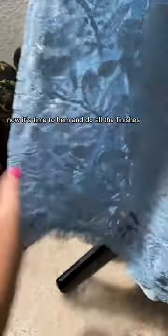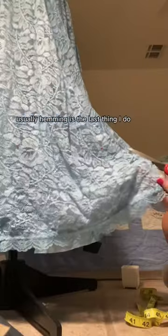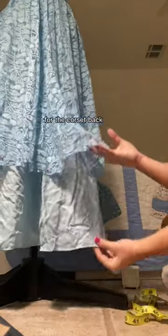Now it's time to hem and do all the finishes. Usually hemming's the last thing I do, but I needed to use this extra fabric for the corset back.